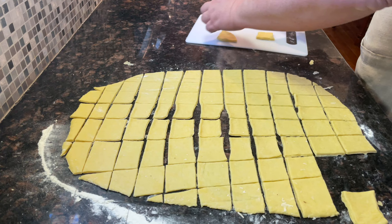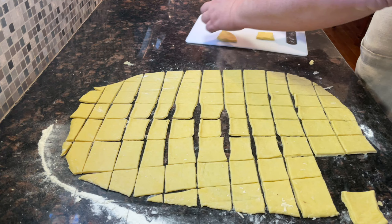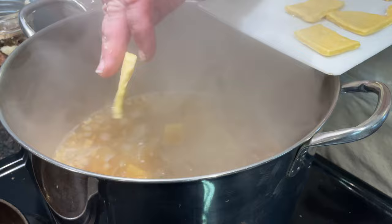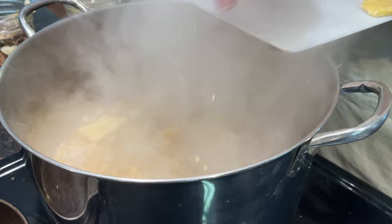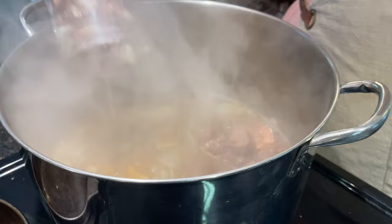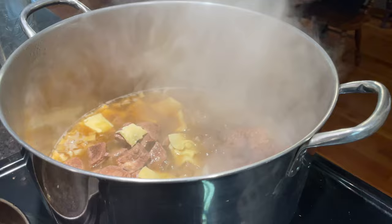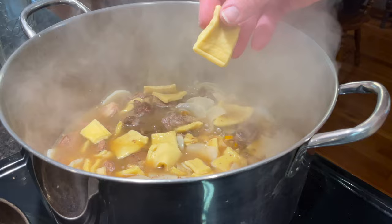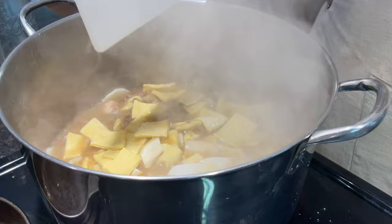I'm just going to use my bench scraper to pick up the noodles. And when you add the pot pie squares to the broth, you don't want to just plop them in — you want to do a few at a time. Then you want to cook this 15 to 20 more minutes. I think I should add my beef right now.